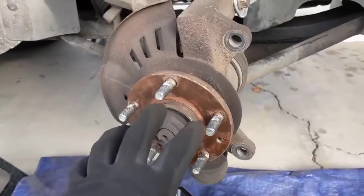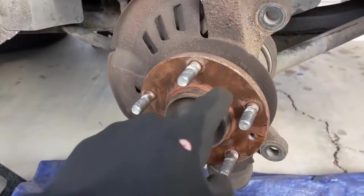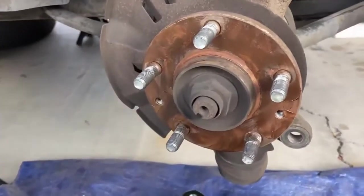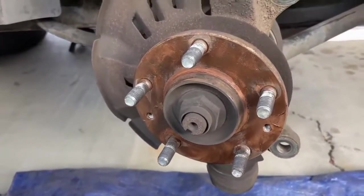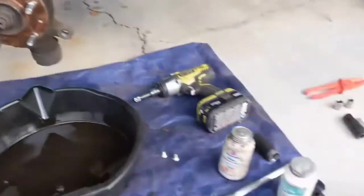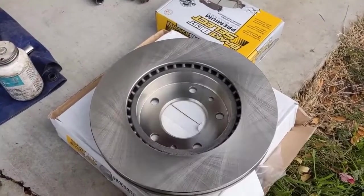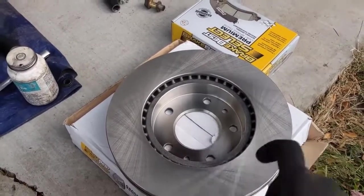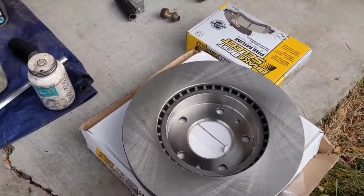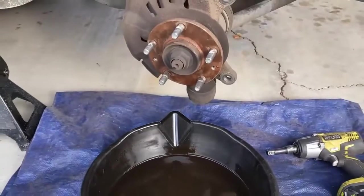To prep the hub for the new rotor, just make sure it's free of rust and crusties. I like to put just a little thin film of anti-seize for the next rotor. Once you have that cleaned off and ready to go, you also want to clean off your new rotor. They put a protective coating on it for storage, so spray it down with brake cleaner and wipe it off really well. Now the rotor and the hub are ready.